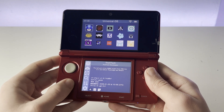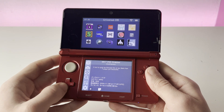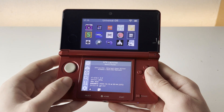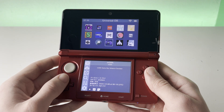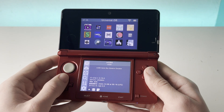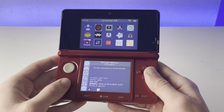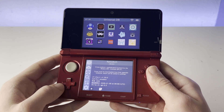But more importantly, it will let you download any homebrew app directly to your 3DS over the internet, so you don't need a PC in order to download all of these apps and emulators, which is pretty cool. For example, you could get the mGBA GBA emulator directly from this app, and there are a bunch of other apps like Twilight Menu++ and RetroLarge, which are all incredibly useful to have on your 3DS.